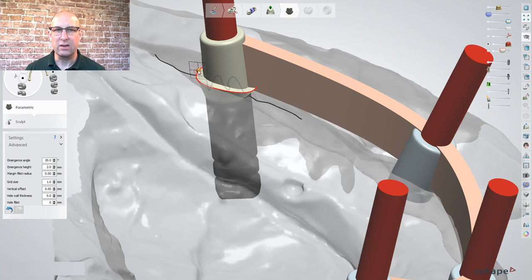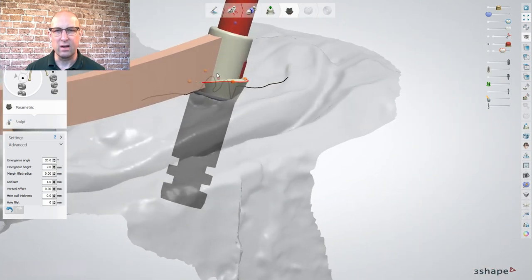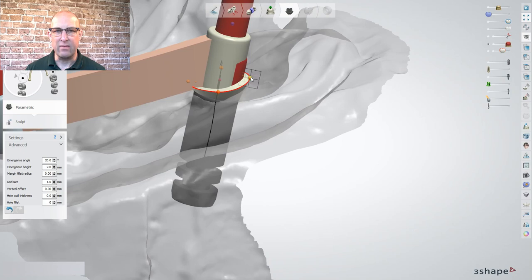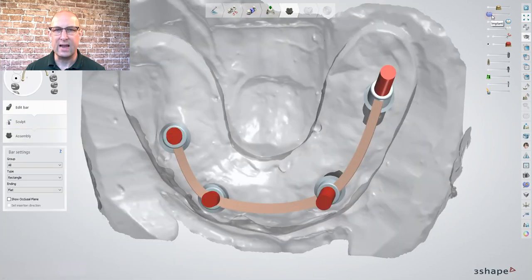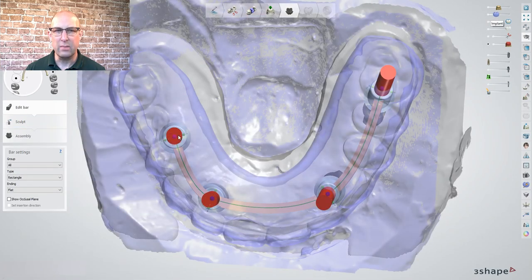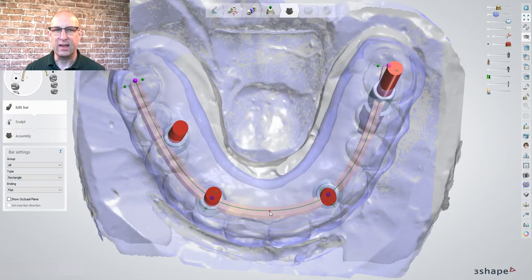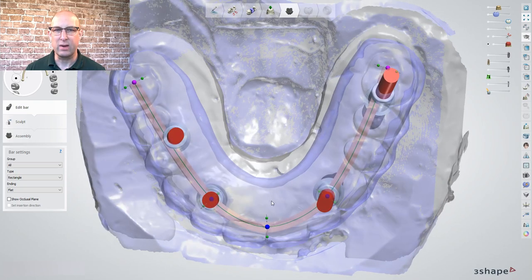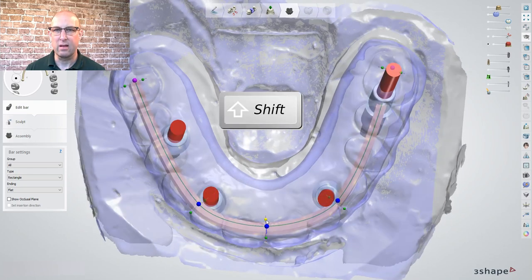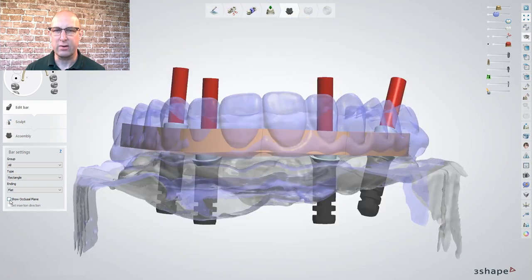Do not forget to activate the minimum thickness map and make sure no red is showing through the post walls. I'm adjusting the shoulder margins to an equal gingival level. The occlusal I extend 1mm above the minimum thickness. Make the pre-preparation scan 40% visible and extend both distal ends of the bar 2mm away from the distal wall of the last tooth. You can add green dots by clicking on the green line to shape the bar according to the teeth arch — I'm trying to keep the green line in the center of the teeth.